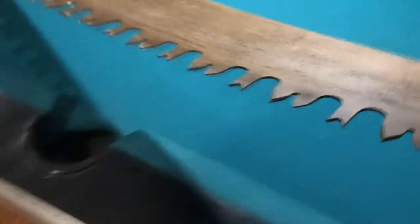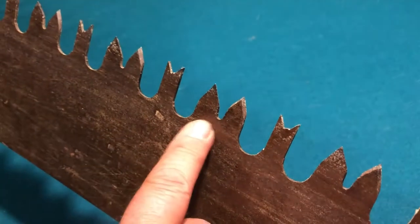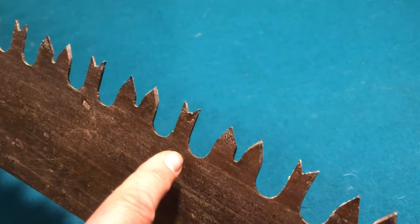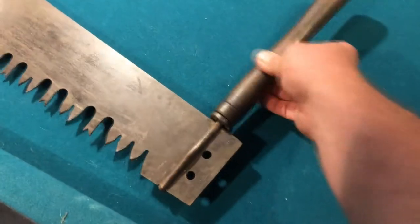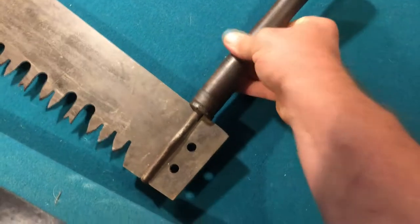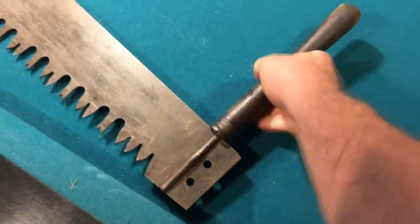Look at these aggressive teeth - these things are massive. There's my finger; I can fit it into that gullet there. These teeth here are the cutters. You'll notice that this one is sharpened in one direction and this one is sharpened in the other direction. The cleaner is sharpened straight on so that it just drags out the waste. You'll notice that these handles just screw off so that this can be put into a vise and sharpened without the handles getting in the way of the saw blade. Now it's very tight on the saw so that we can pull on it to get our cuts.